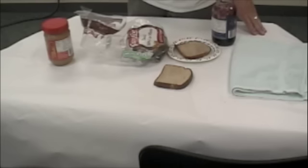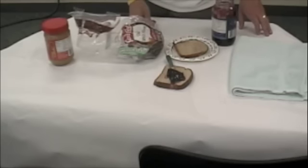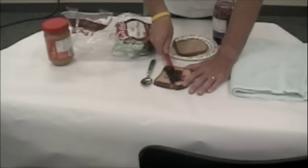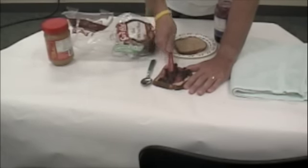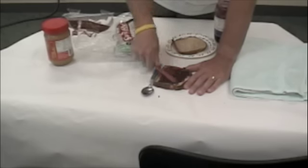And put it on a slice of bread. Take the spoon, leaving the jelly on the bread, put the spoon down. Now take the knife and spread out the jelly on the bread. Okay. That's good.